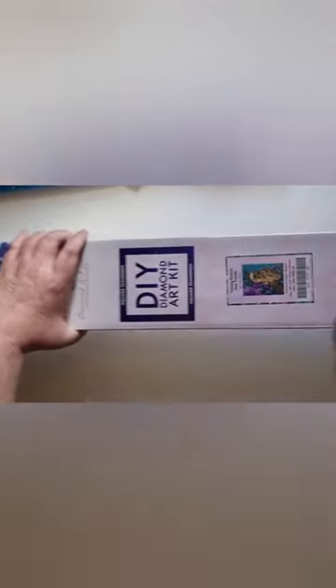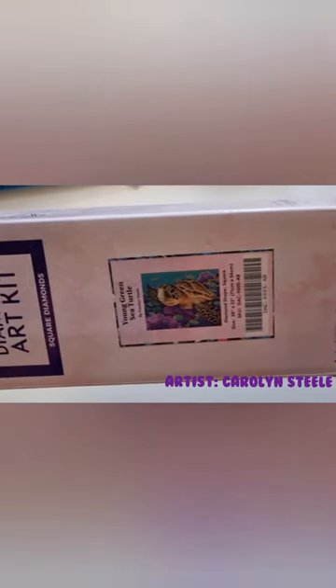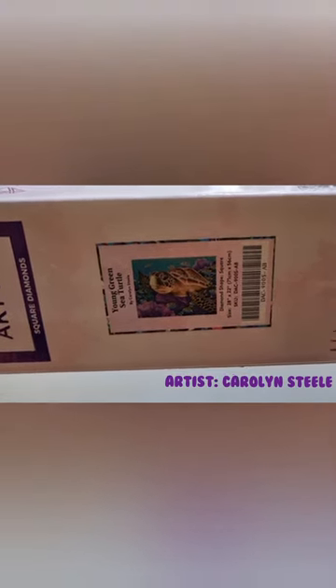It is the Young Green Sea Turtle, and it's a square — 71 centimeters times 56 centimeters, or 28 inches times 22 inches — and it has a couple of ABs in it. I've already opened it to save all that rattling noise, so shall we get started?